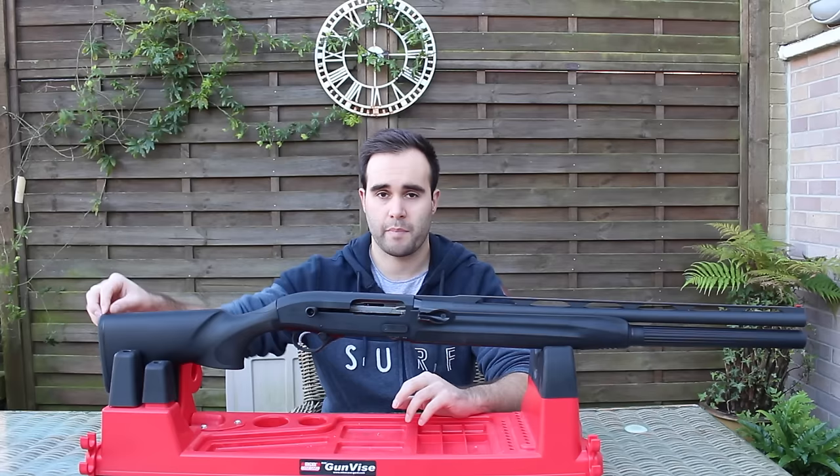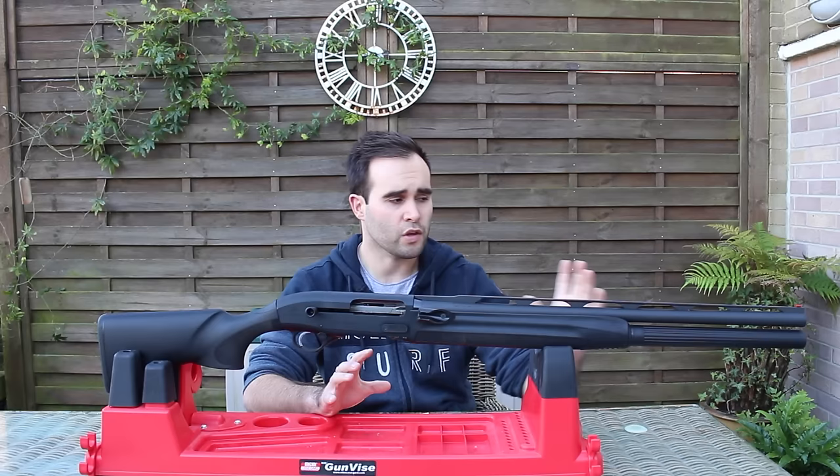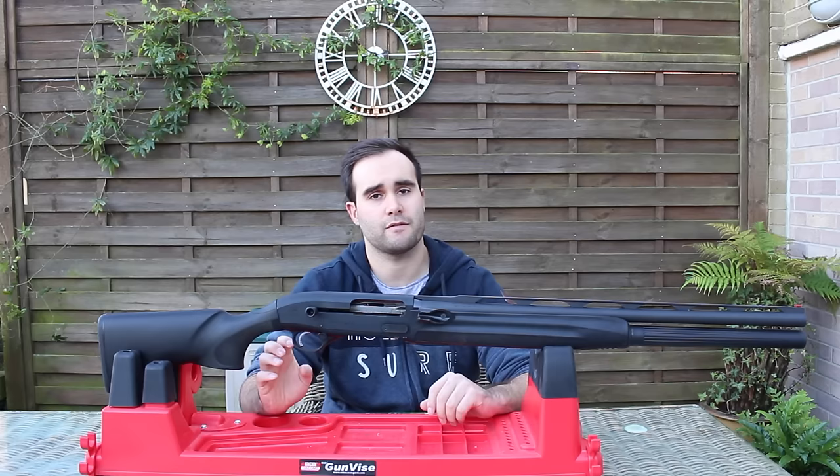The accessories and everything that comes with it: you get the spare plates to extend the butt. It does come with one Optibore choke — you just get the one — and obviously you get the tool. Because it's the generic Optibore HP system, you can buy any choke you want for it. If you want to go use it for skeet, normal clays, or if you're doing a stage where you think another choke would be better, you can buy all those chokes.